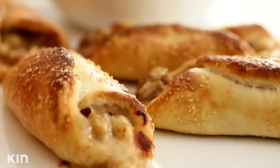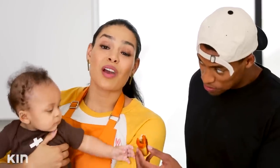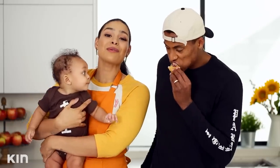So we have our prosciutto and arugula calzone, we have our fontina and mushroom, and we have our dessert, our lovely banana calzone. What do you guys like to eat on game day? Please let me know in the comments, and don't forget to subscribe. I will see you guys right back here next week.